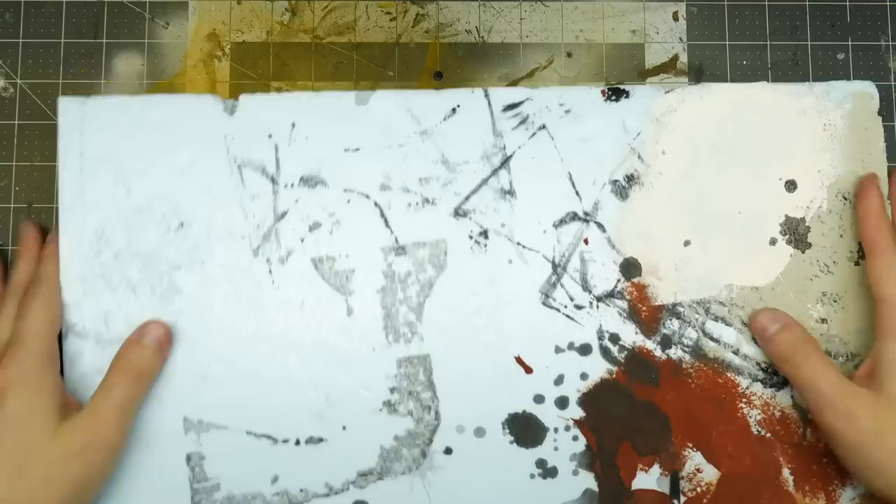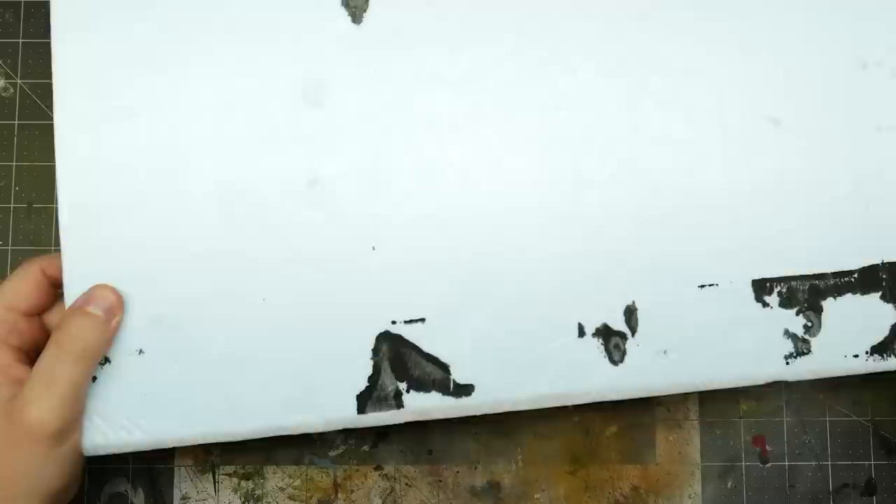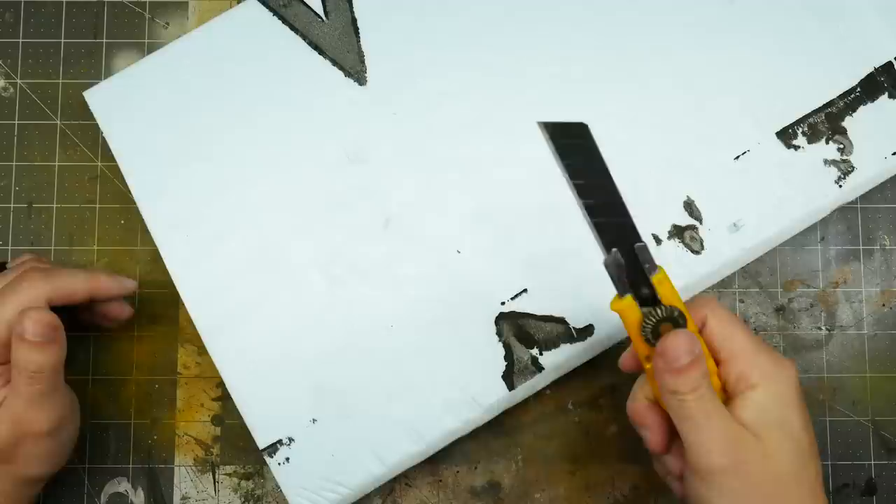I've got here a piece of scrap XPS foam — inch and a half insulation foam from the hardware store — and it's going to be the foundation for this project. My idea is to build an obelisk. Something like an obelisk is perfect scatter terrain for tabletop gaming. In a game like D&D, a creepy stone rune-covered pillar in the woods is something you'll find a use for. If you're playing skirmish gaming, it's perfect scatter terrain for line-of-sight blocking.